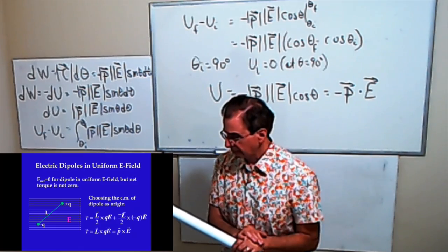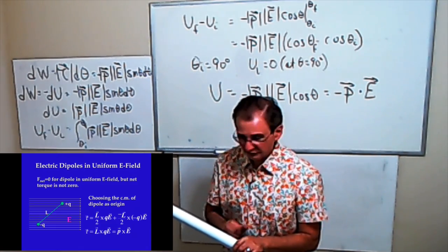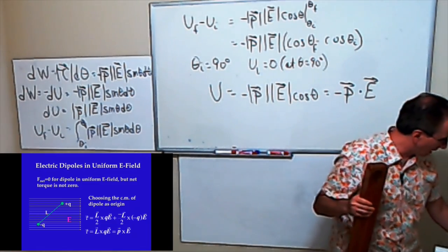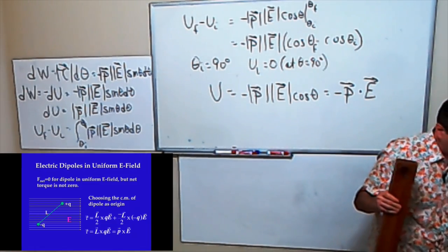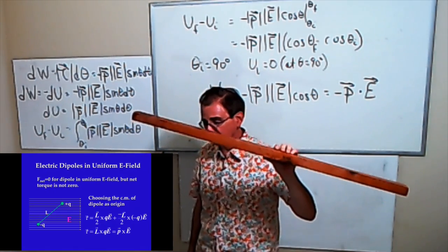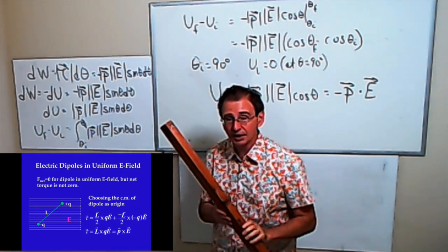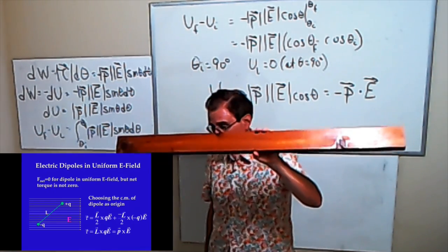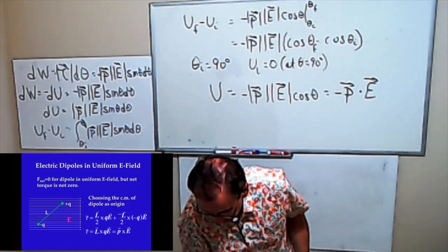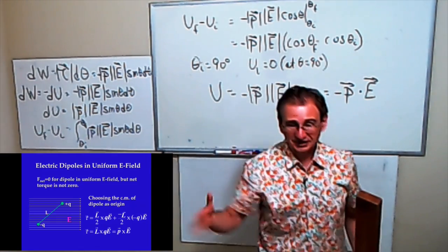Before I go on, let me show you a nice demonstration — the attraction between a charged object and an uncharged object. I'm going to make this thing rotate just to show how this idea works.